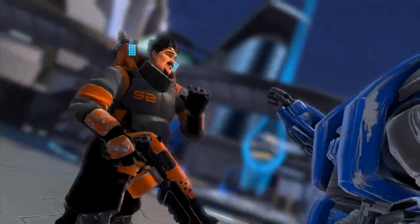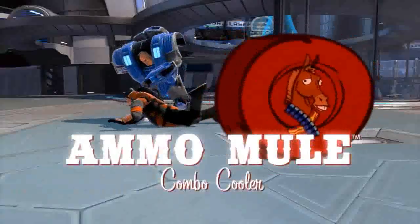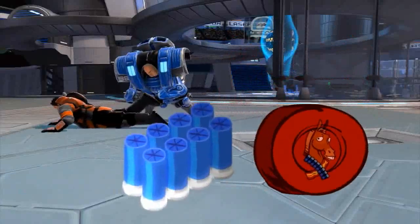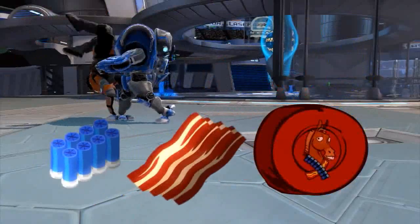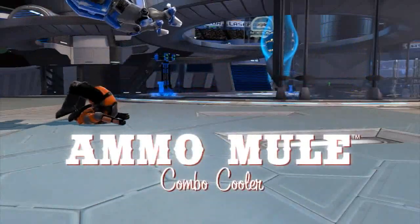Uh-oh, looks like an ammo no-no. Introducing the amazing new Ammo Mule Combo Cooler with special pneumatic reloading system on one side and ready-set bacon portable bacon cooker on the other. Extra ammo with an extra helping of bacon to go anytime, anywhere.